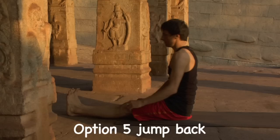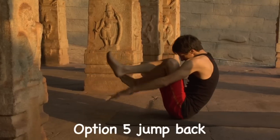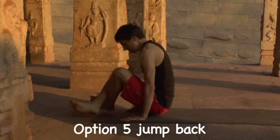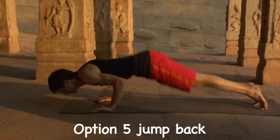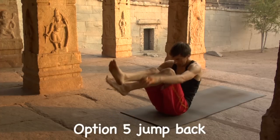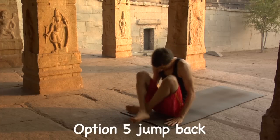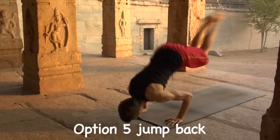Option number five: jump back. Exhale, lift knees, extend arms forward. Inhale, push down, lift up, pivot and lean forward. Drive the legs through to Chaturanga Dandasana. Exhale, lift legs towards chest, coil the body. Inhale, hands strike the earth, lift up, lean forward, pivot and float legs to Chaturanga.